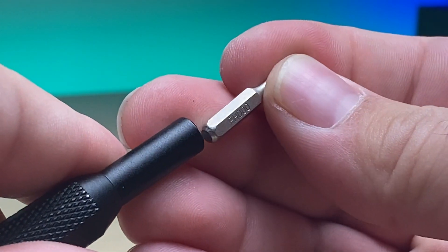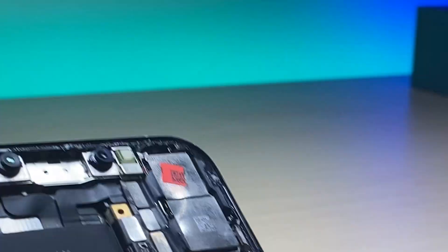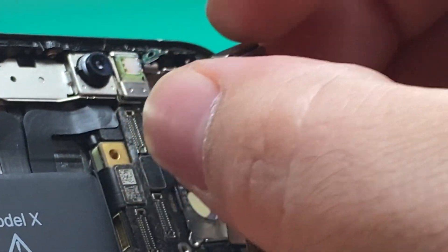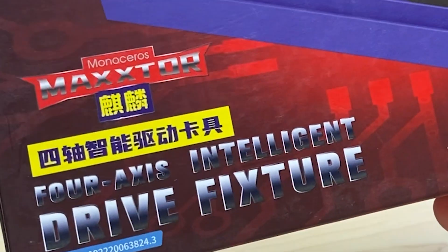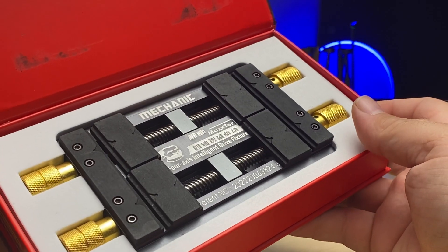I'll disconnect the screen, set it aside, grab a PH000, unscrew the bracket and pop it out. Disconnect the two camera flexes and remove the camera assembly. And to assist in the repair, I'm going to be using this four-axis intelligent driver fixture, which will allow me to clamp the camera in place.